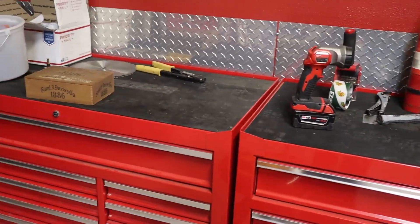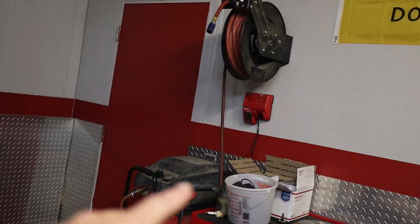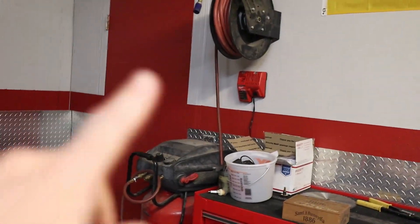Sorry the shop is kind of a mess, but you get the picture. I'm going to start pulling those down and running tubing across here and put a drop right here with the drain. So we'll start there.